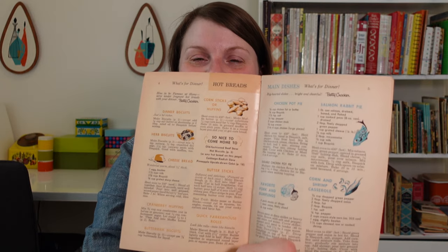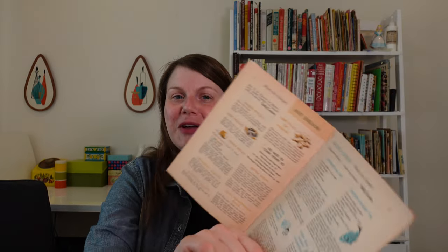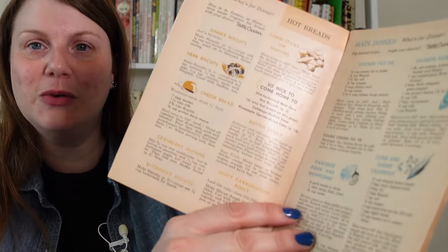I loved this description for these main dishes: 'Big hearted dishes, bright and cheerful.' Big hearted dishes makes me think of comfort food. And this is pretty comforting — chicken pot pie, salmon rabbit pie. I think that just means it's salmon and cheese; there's no rabbit in it. Favorite pork and dumplings, corn and shrimp casserole. These are nice hearty meals, and these little drawings are very cute.